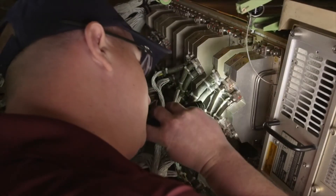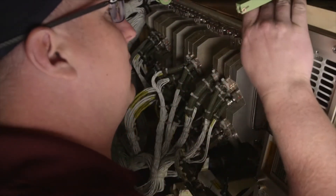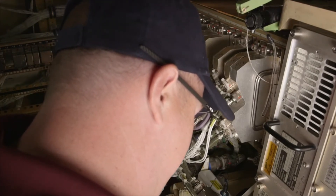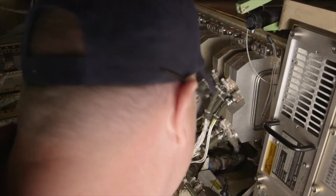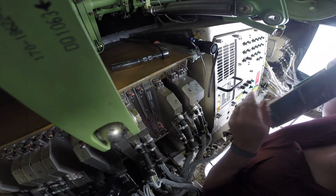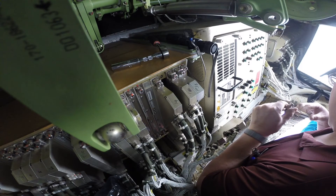Identify the correct slot for the module by referring to the slot numbers on the MAU chassis. Inspect the slot to ensure that it is clear and free of foreign objects. You may have to move the back shell out of the way to make work room for installing the module — be careful not to stress the wiring. Remove the module from the ESD bag and hold it only by the jack screws or faceplate. Even though you are wearing an ESD wrist strap, do not touch the electronic components or connector on the module.